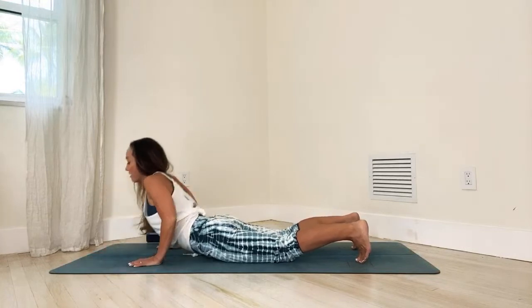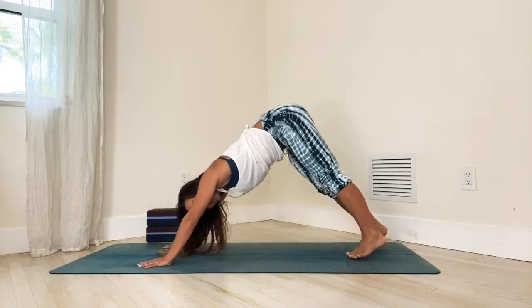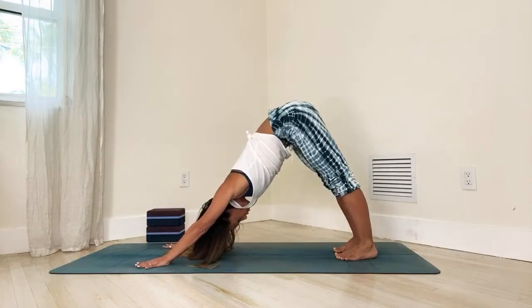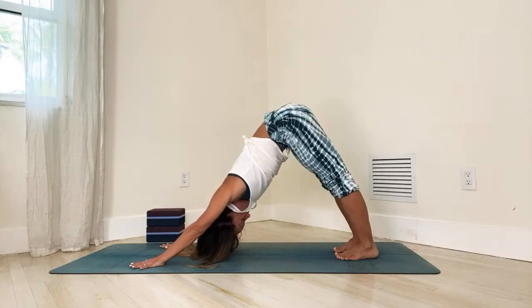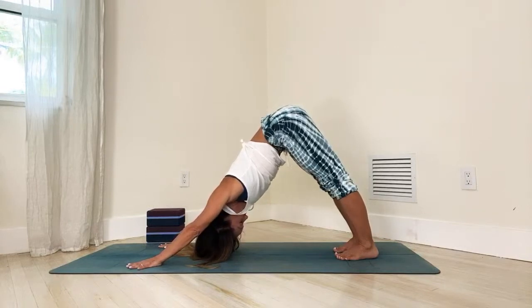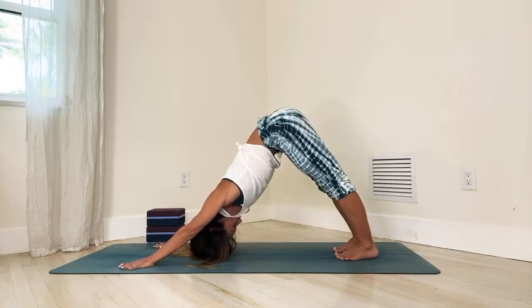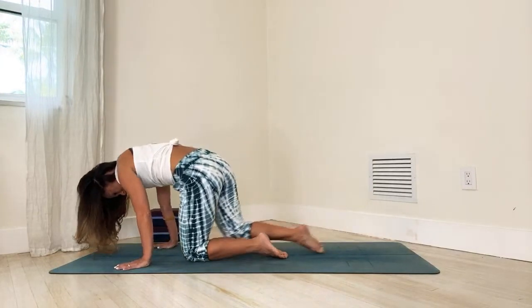Then curl the toes under, walk your hands back, press back onto your knees, and inhale all the way back up to downward facing dog. Stay now in downward dog for five breaths — roll the shoulders open, press through the legs. Whatever has been happening in your day, just be right here and now in this moment for five deep breaths. Let time stop for a moment; enter that inner world of breath, body, and mind.